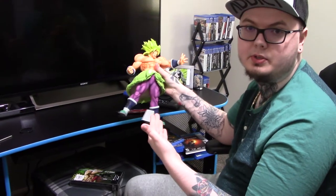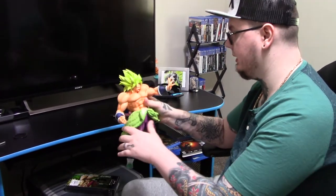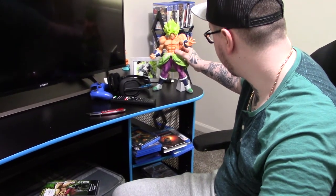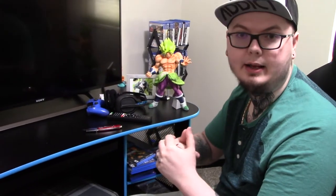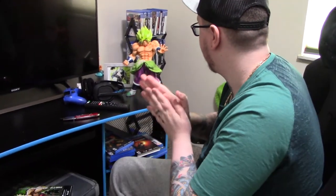Of course, legendary super saiyan form — you can't go wrong with that. The attention to detail is awesome on this; you can tell they actually took their time with this figure. The price was $49.99, which is not bad — look at the size of the statue you're getting. I've gotten some statues that were significantly less in size for quite a bit more, so I feel like that's a hell of a bargain.